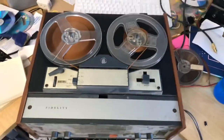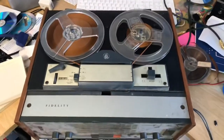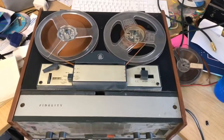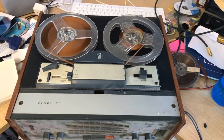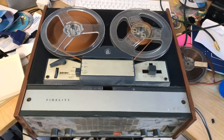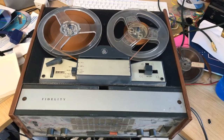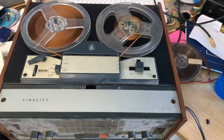Hello and welcome to another thrilling video. We've got here a Fidelity reel-to-reel — apparently a Playmatic version. I've read up that there were three versions; this was the mid-range one. I think they had a Braemar as the high-end, and then a low-end version, or maybe a later model called the Playmaster — but I might be wrong.